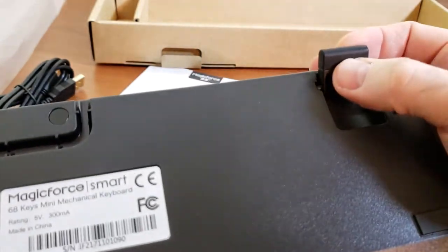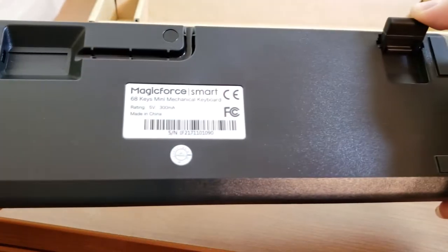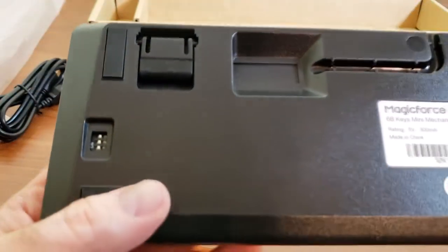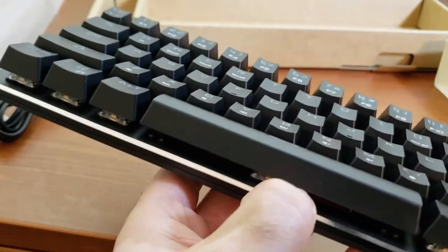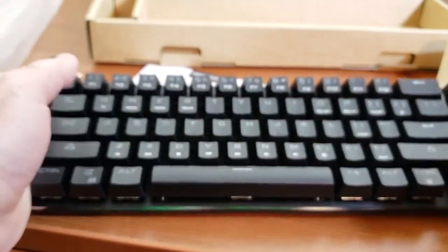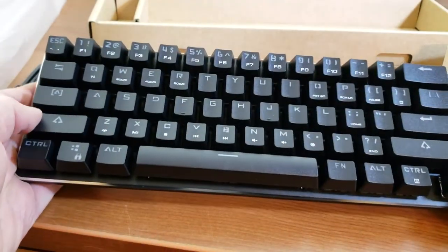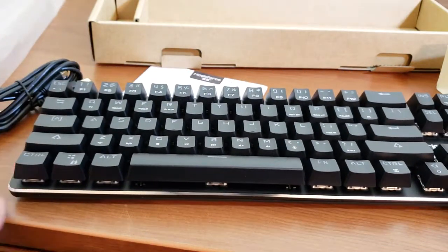The bottom has nicely rubberized feet — you can raise it up a bit if you like, or lay it flat with four rubber feet. The USB port is at the front of the keyboard, which is my only real gripe — you can't route the cable out the side, only from the front. The top is covered in brushed aluminum painted black with a silver trim, and the bottom is plastic, but the keyboard has a good weight of about 582 grams so it won't move around on your desk.